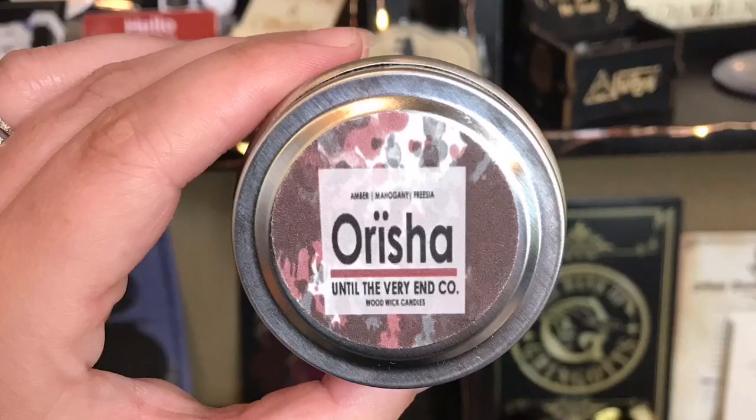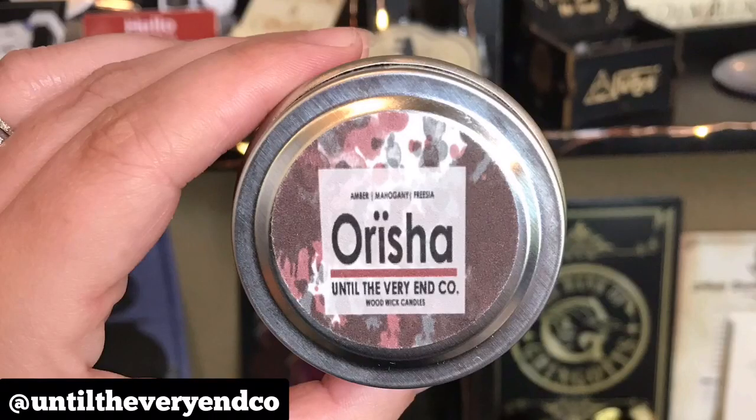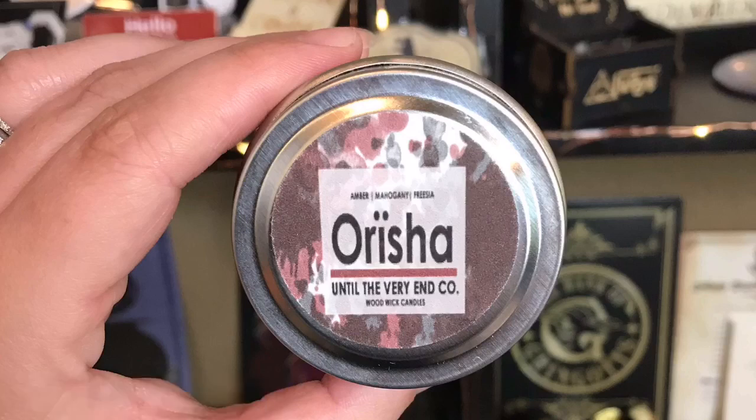Next we have a candle — you guys know I am a big fan of candles. It says Orisha, Until the Very End Co. Woodwick Candles, and this is Amber, Mahogany, and Freesia. It's like a brown color. It does smell so good — it smells so familiar, I can't think of what it reminds me of. But it does smell good, and a candle you can never go wrong.